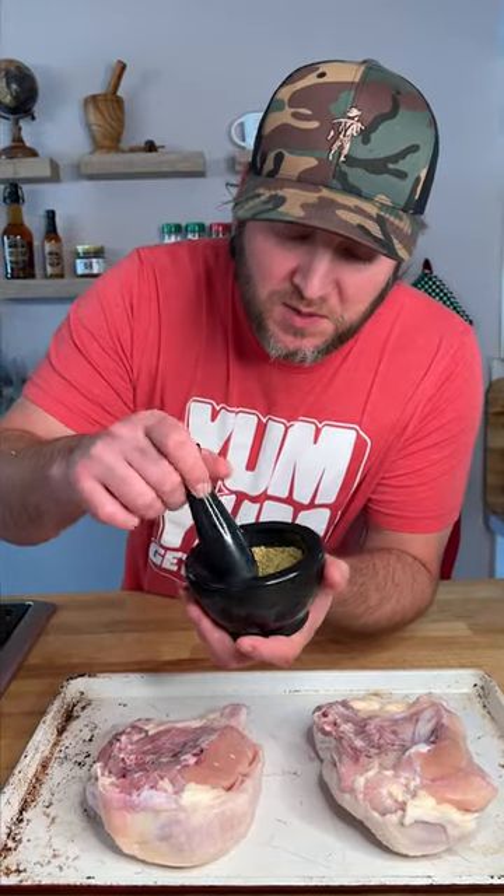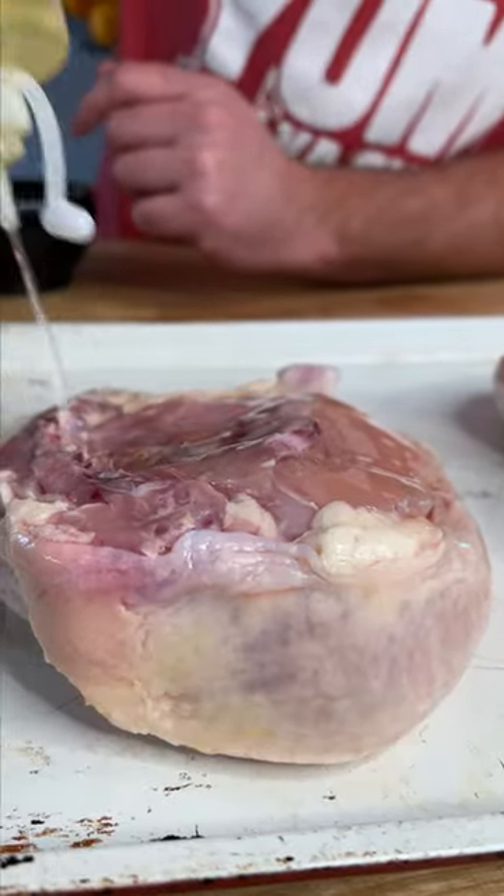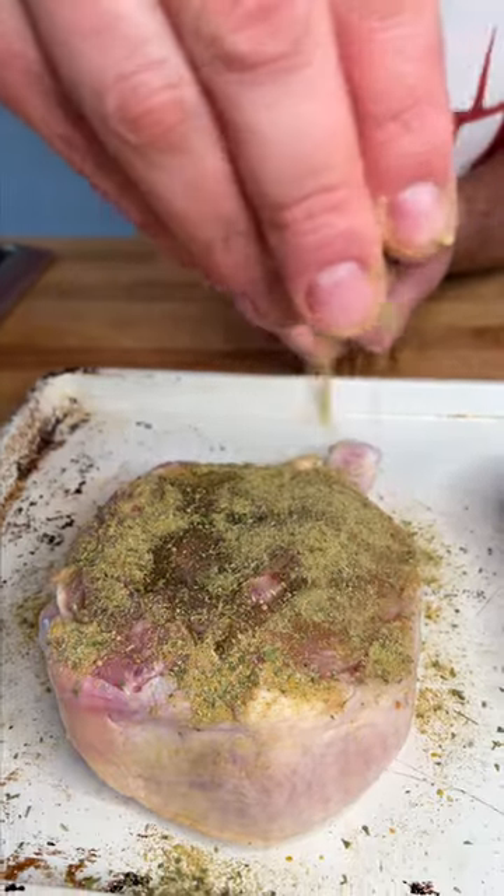I took a whole chicken and cut it in half. I took all my herbs and spices, put them in my mortar and pestle and made my own seasoning. Then I put a little olive oil on my chicken and simply coated the chicken with my seasoning.